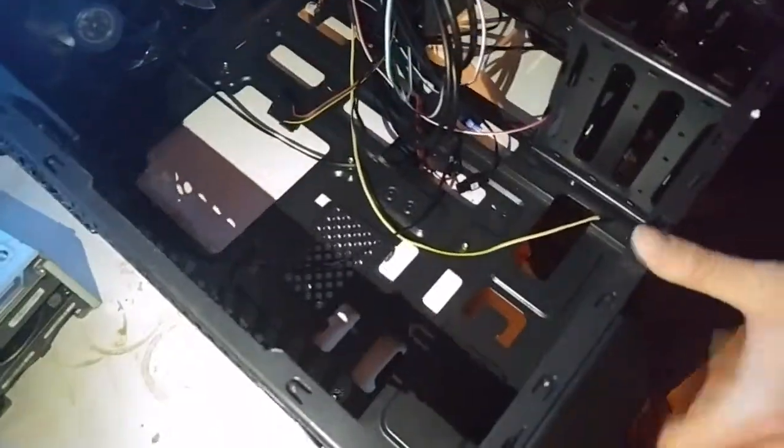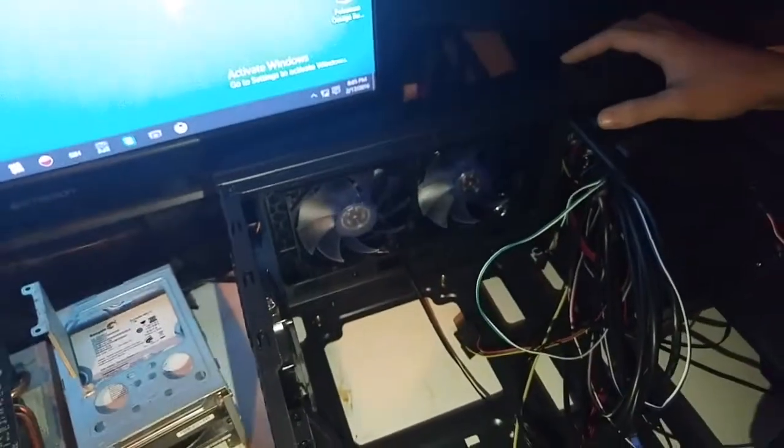Look at this new case — it's big! It's got two fans in the front, two fans on the top, and one fan in the rear — those are some big fans. After this I need to deal with some cooling problems and I need to go talk to somebody about more than just cooling.